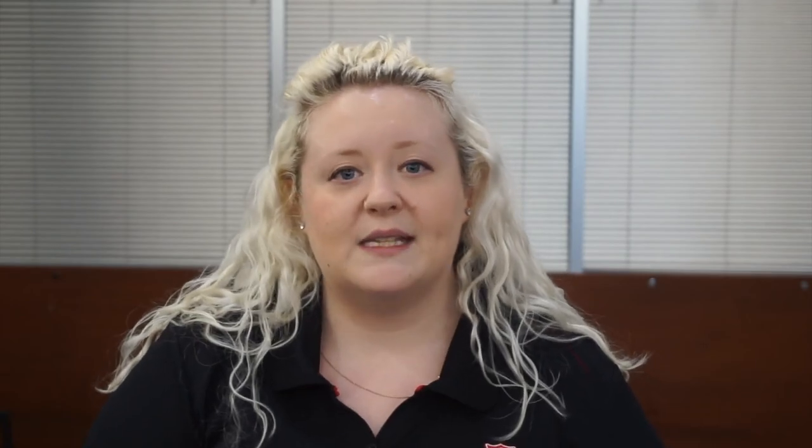Because cell phone microphones are limited, your best option is to purchase an external microphone that just plugs into the USB at the bottom of your phone. The best one I would recommend is the Shure MV88. It's a condenser mic with a little USB at the bottom that you just plug into your phone, and it's a way better microphone than the one that's built into your iPhone.